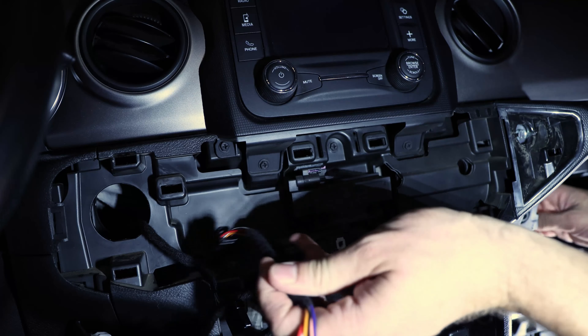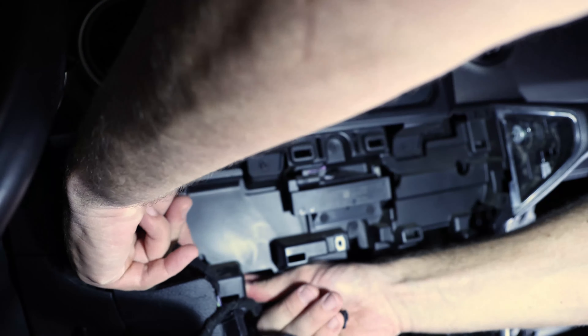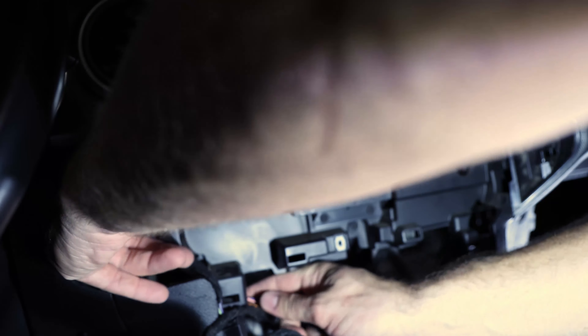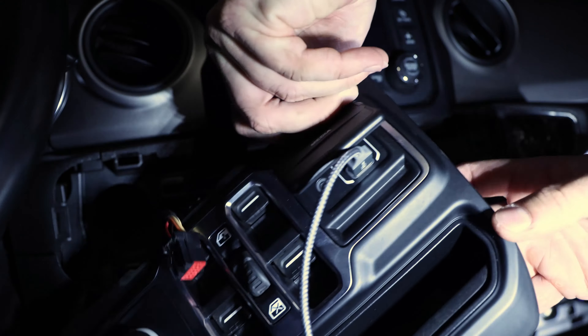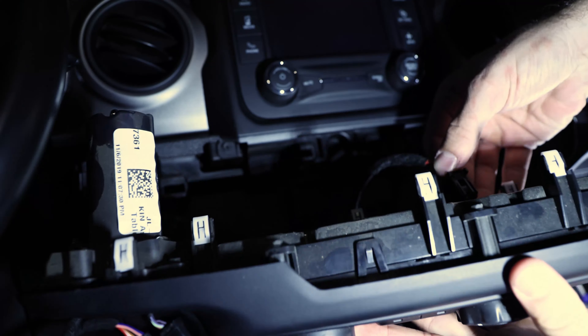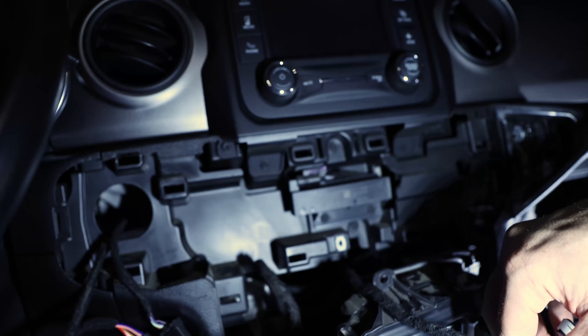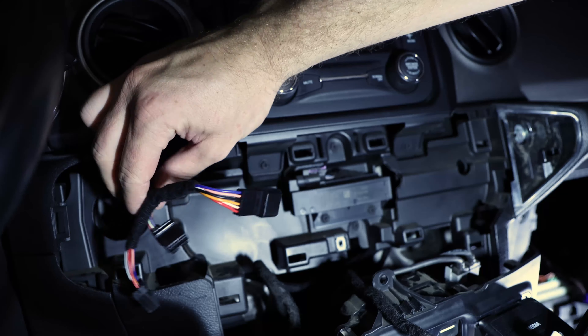Okay, now we can get through it — feed it through here. We can get it already, nice. Feed it all the way through — done. What I'm going to do is just setting it up in place and connect the control unit back in. I will also connect those cables together.